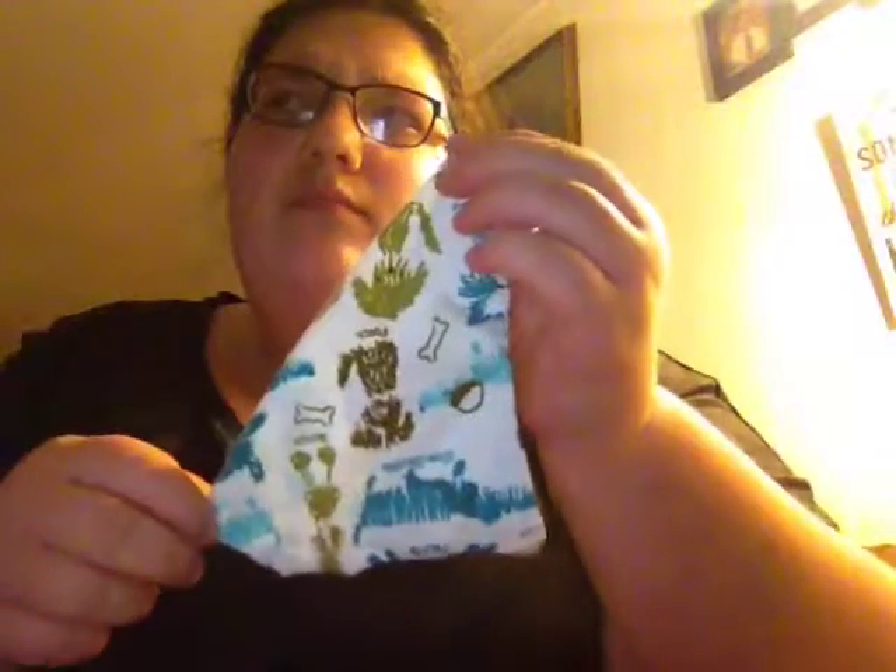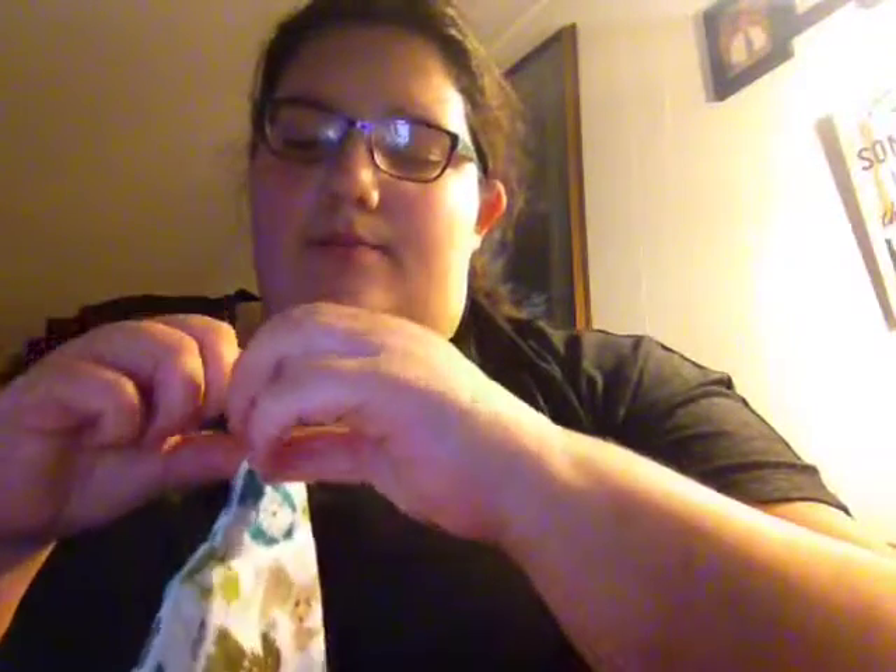I thought they were going to be bigger, but they're still cute. I'll have other plans for these — just put them on their collar and use them as decoration, I guess we could say. Just put them on their collar and when we go for walks or whatever. You just put the collar through here, through the little hoop hole, and then it goes all through.